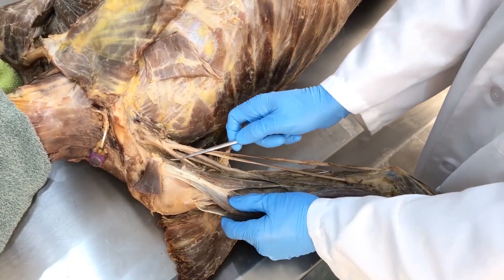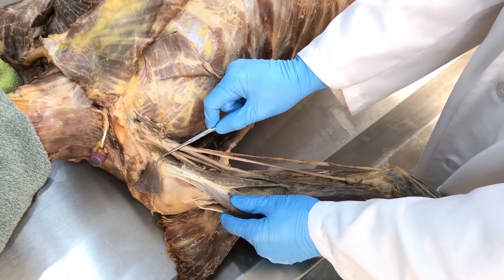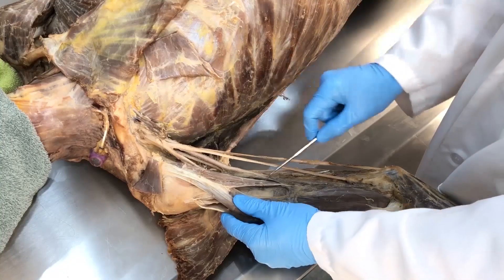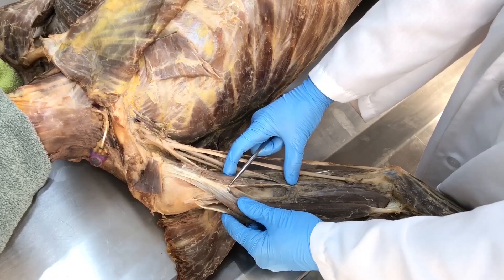So this is an exploration of the coracobrachialis. The apex tip of the coracoid process runs down and attaches to the middle one-third of the medial shaft of the humerus.